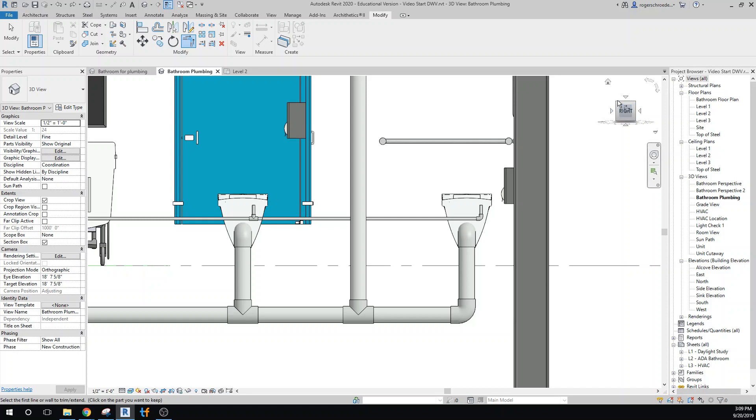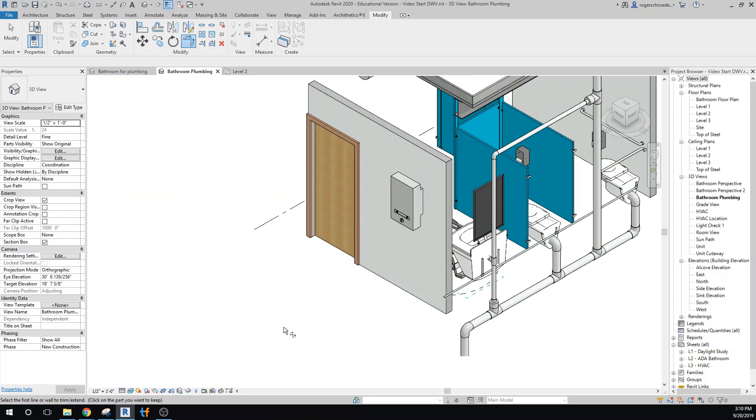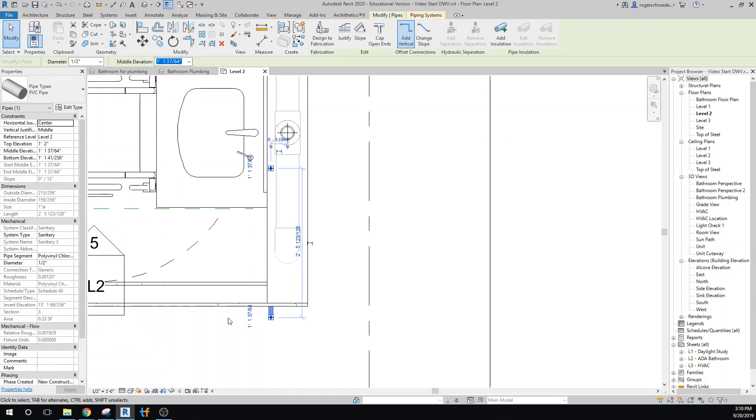We'll use the Join command for that connection, then take a look from a 3D view. Now we have cold water supply going to all the appliances. We still need a hot water supply, and we need a way to bring it around without interfering with the cold line — we'll probably want to come in at the top. Let's put up a couple of stubs on this wall. I'll go to the Level 2 plan and grab this piece of plumbing.